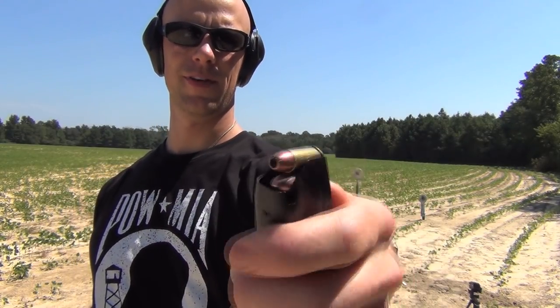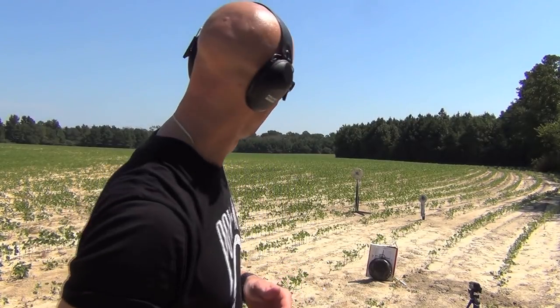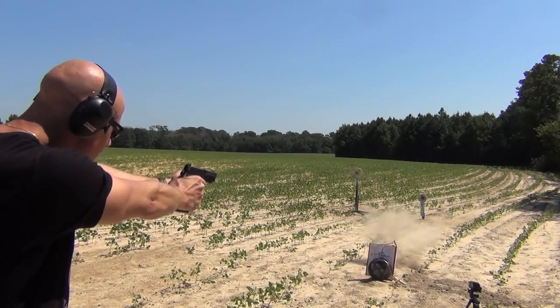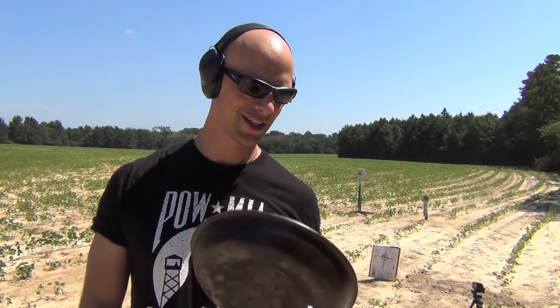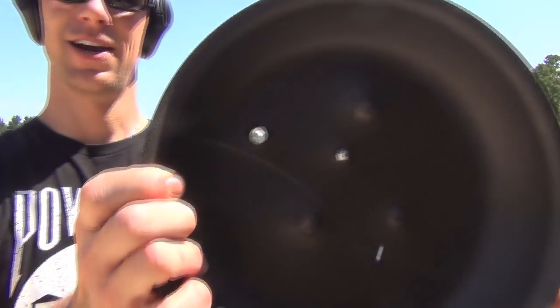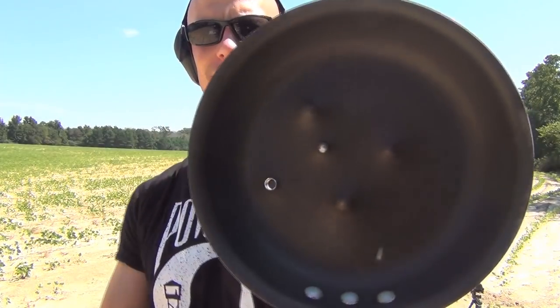The 9mm load we're going to test is Remington 115-grain jacketed hollow points — certainly not the highest quality defensive ammo, but it's available and cheap at Walmart, so a lot of people use it. Looks like we had some penetration there. I apologize — I forgot to turn on the second camera — but as you can see, that 9mm cut right through it. There is the exit hole.